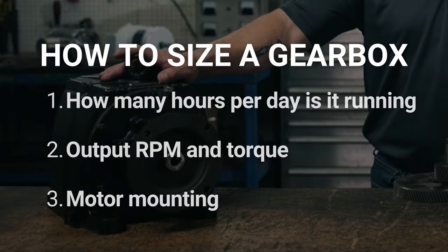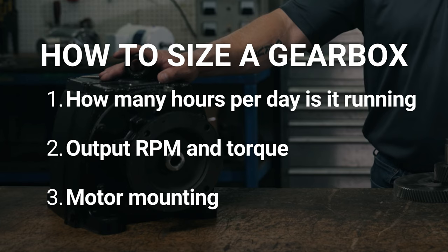You'll consider a few things. Number one: how many hours per day are you running it? Number two: output RPM and torque. Number three: motor mounting.